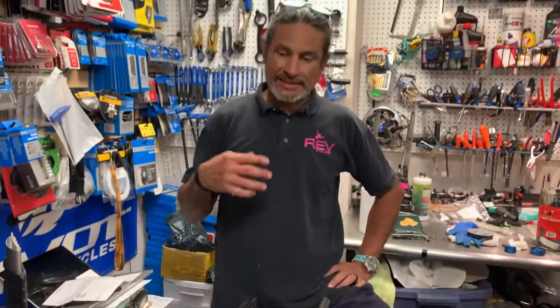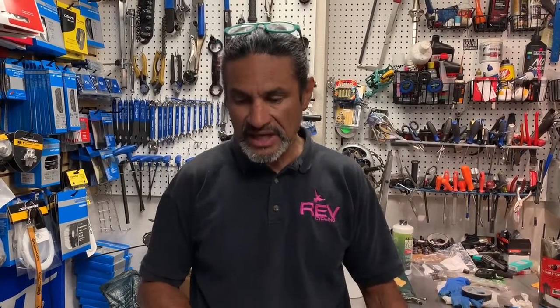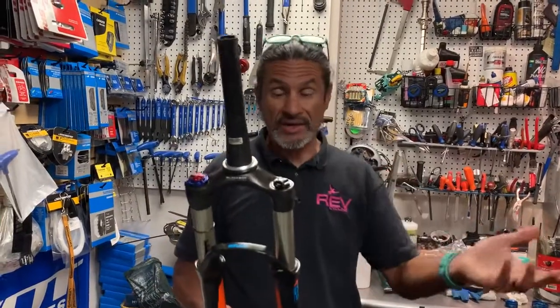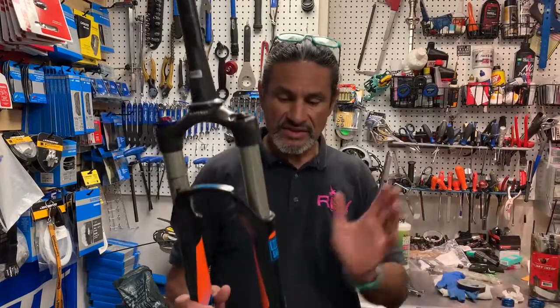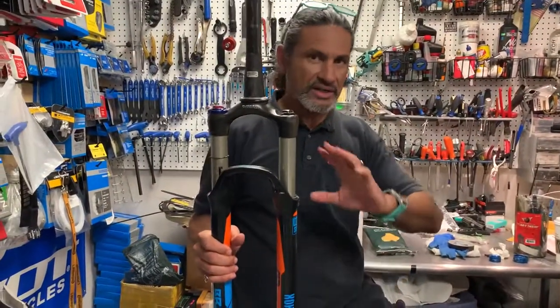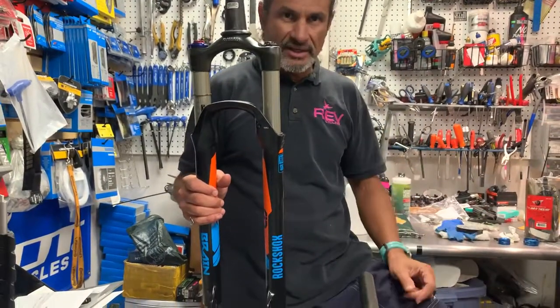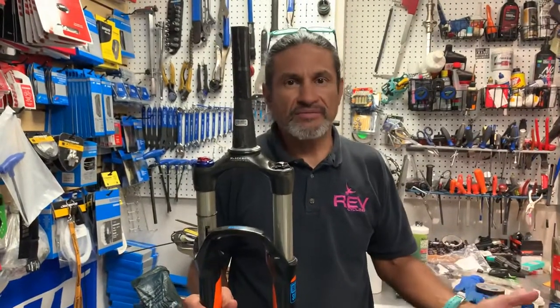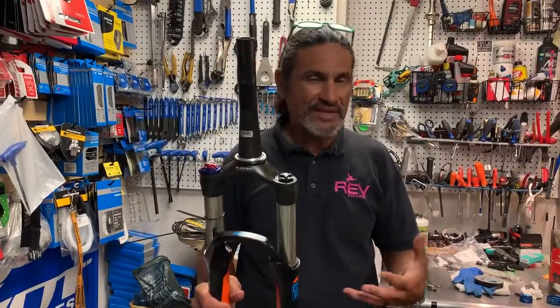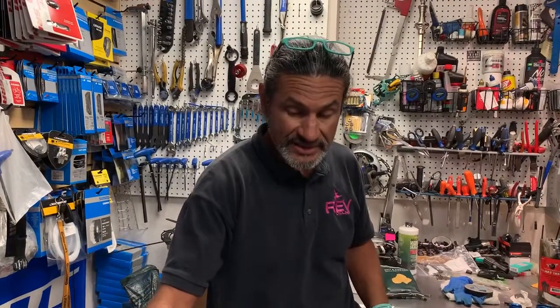This fork — I can do fork rebuilds and stuff like that, but it's time consuming and I have to order the parts, so normally I just outsource that. The repair could not be done all the way, so it was going to be too expensive. This is a Brain fork from Specialized. So the customer said, you know what, I just need a rigid fork. I don't need suspension anymore. I don't ride crazy. I just ride with my kids and that's it.